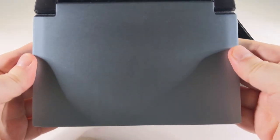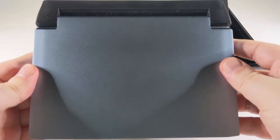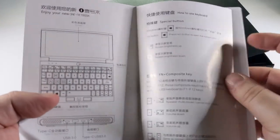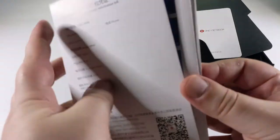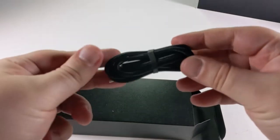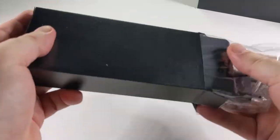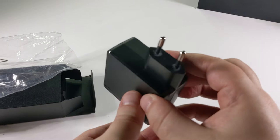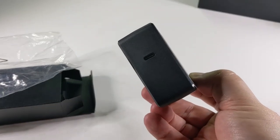Inside we have the GX gaming laptop which we'll show in more detail in a moment. There is a user manual which is in English and Chinese, a USB Type-C charge cable, and a USB Type-C charger which is also a fast charger. We'll include the right adapter for your country.